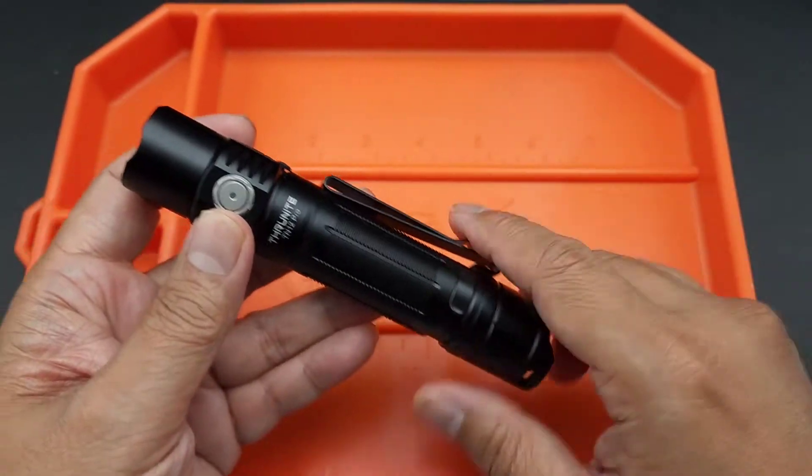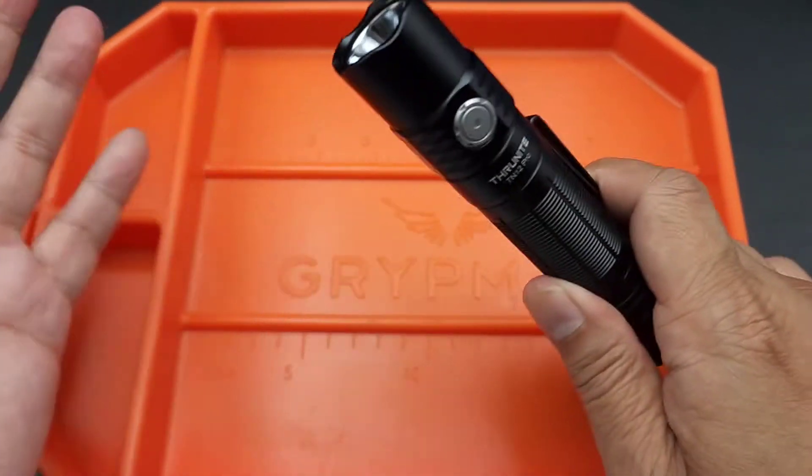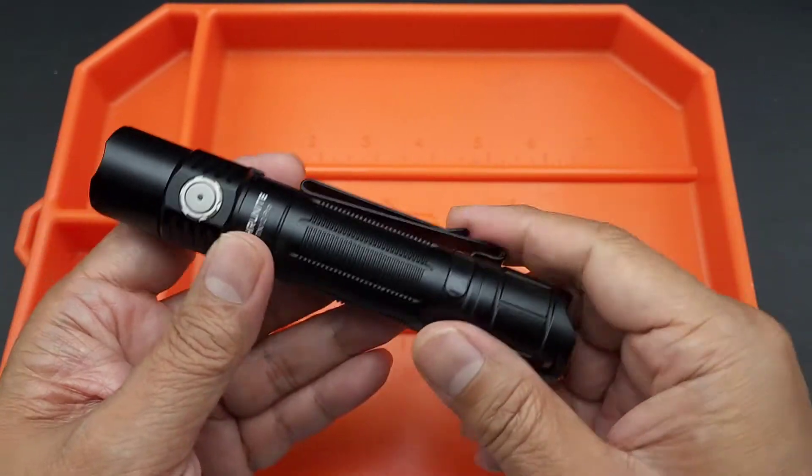I just wanted to get that out of the way. I don't want to mislead you and say there's going to be another flashlight giveaway — there isn't. I'm sorry, sadly. I mean, there is, but one of my boys is getting it.